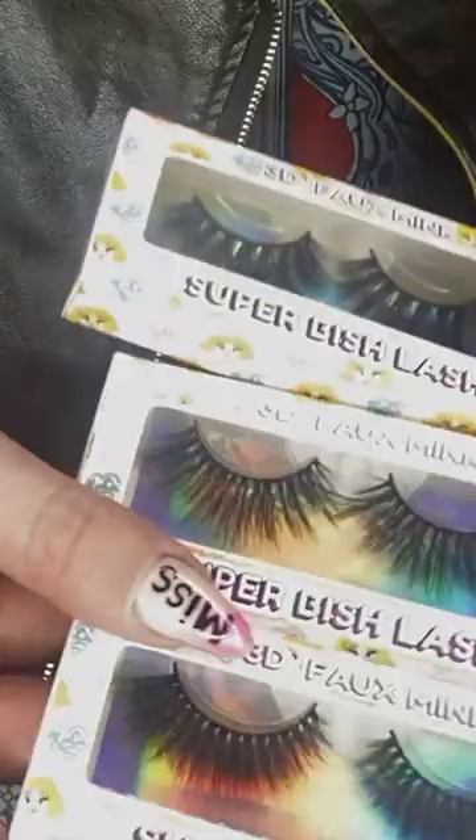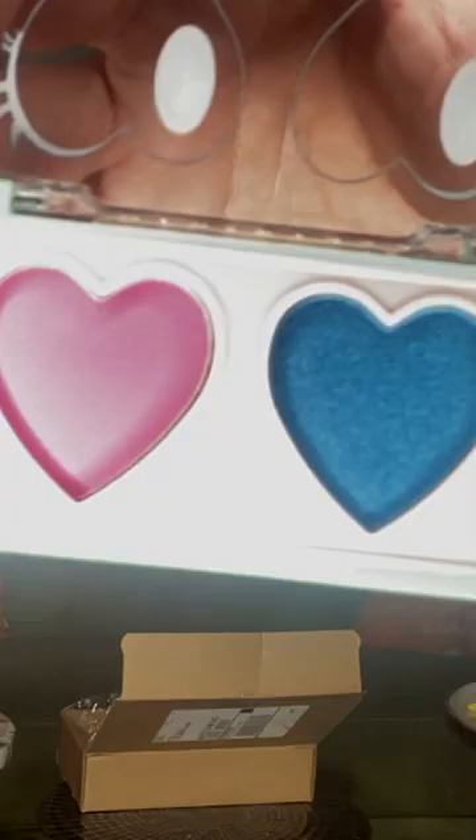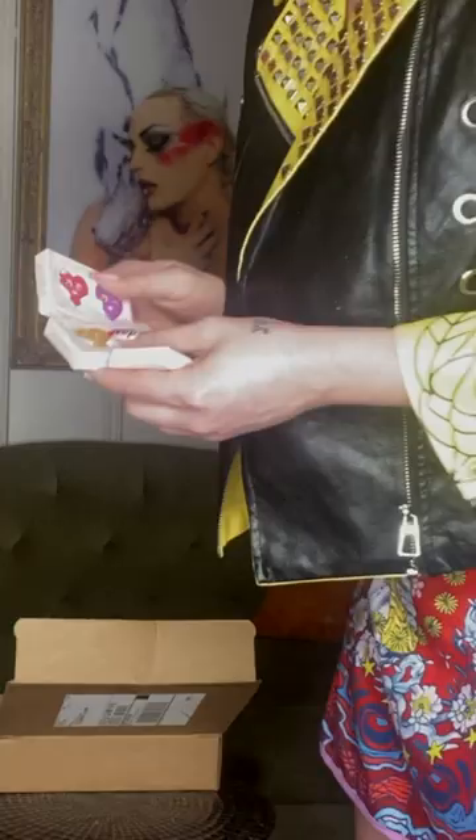Kim Chi Chic Beauty. Wow, this is a lot. These are the Super Bish 3D Faux Mix Lash. The Spinning Hearts Love — so it looks like this is a duo eyeshadow. And we've also got some really fun colors with some glitters.